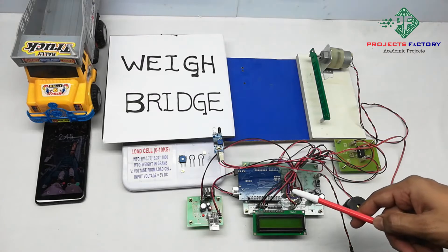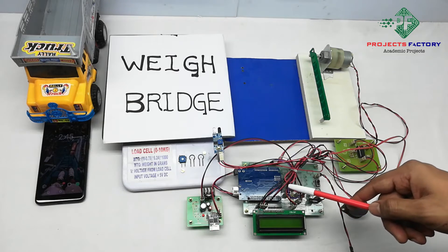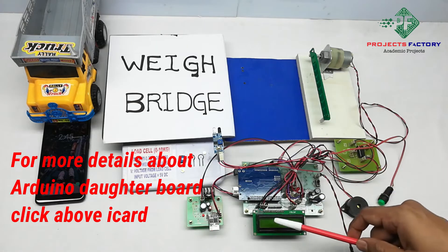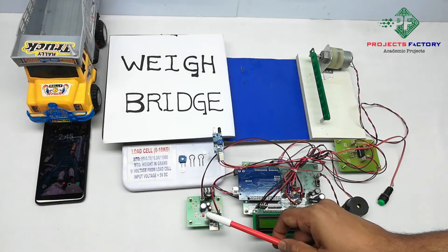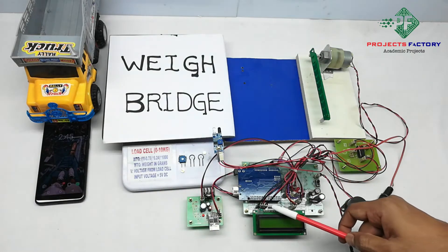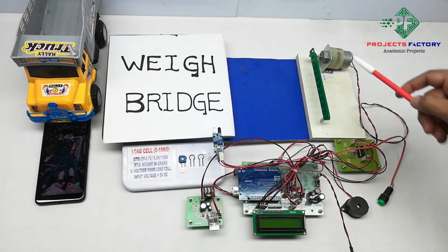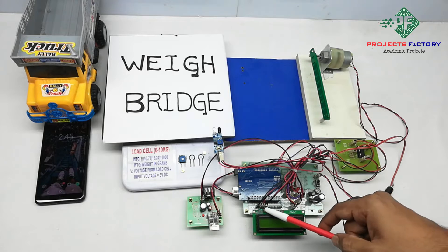This process is an IoT-based vehicle power-weight safety system. The hardware connections include Arduino on its daughter board along with power supply, a 16x2 LCD display, and a Wi-Fi module ESP8266 connected to the Arduino UART port. A DC motor is controlled by an L293D H-bridge IC which is connected to Arduino digital pins.